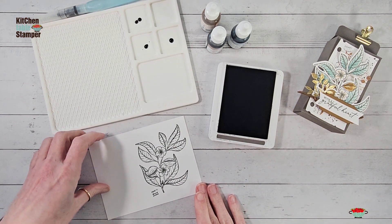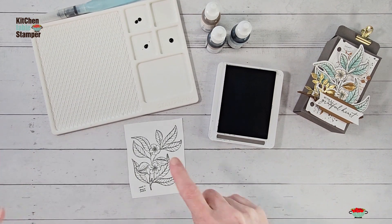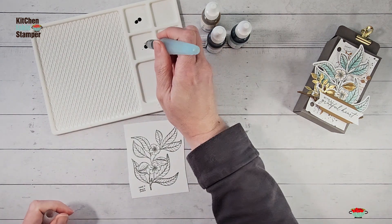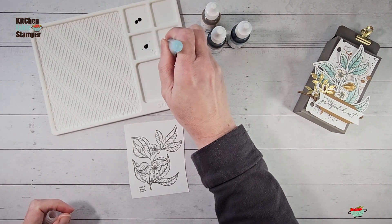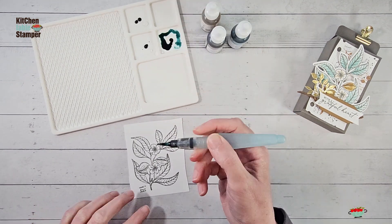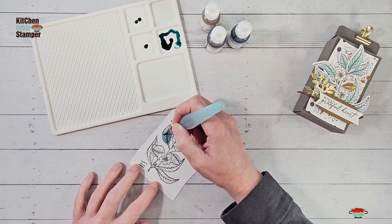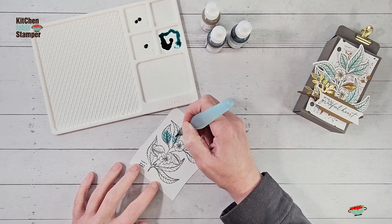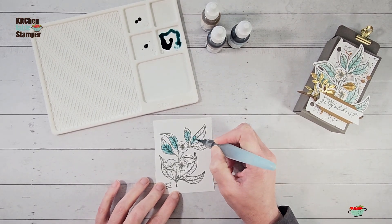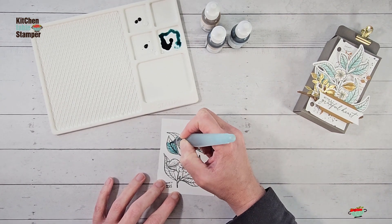We want to give that a minute to dry before we watercolor. Since we're watercoloring with a water-based ink outline, we want to let it dry just a bit. Then we're going to add a couple of drops of water right next to our ink and start with the Lost Lagoon — water that down, make ourselves a little palette. Start at the base of the leaf with the Lost Lagoon ink so the most concentration will be at the base. You can move into the next leaf and work the color out of the brush.